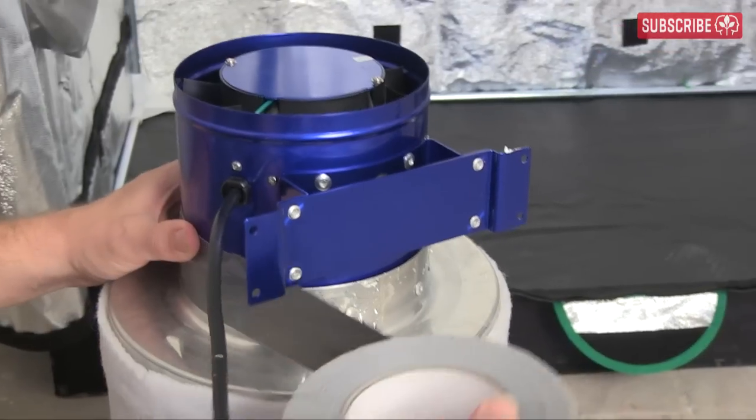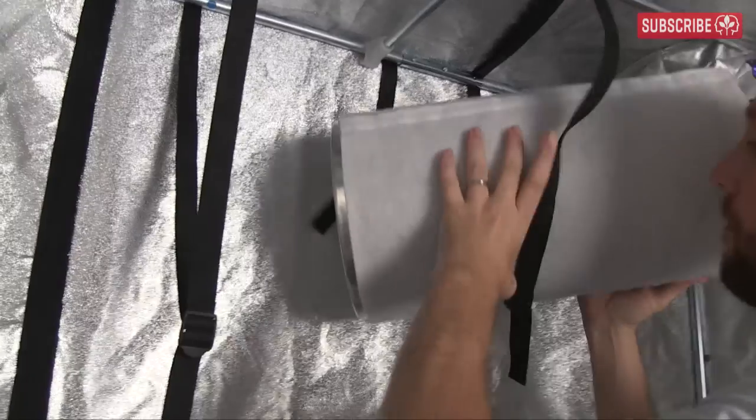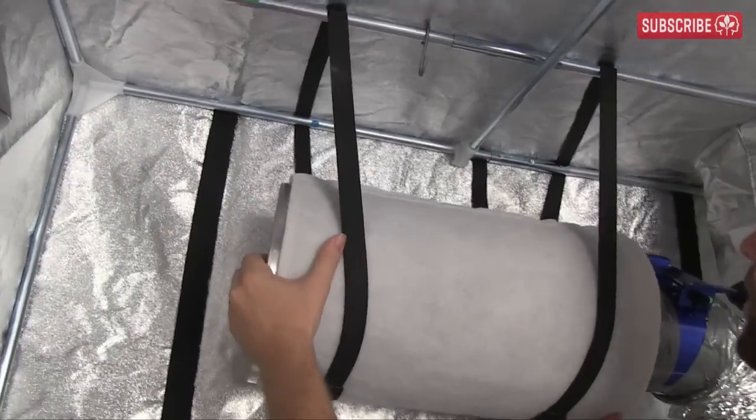Next, we connect the fresh 6-inch carbon filter, hyperfan and ducting, and hang these from the support bars using the straps supplied with the Sun Hut. Et voila!